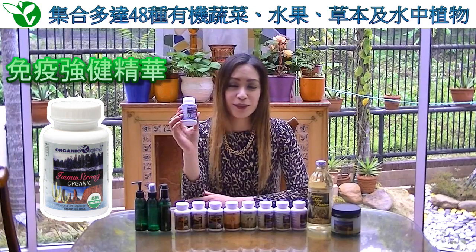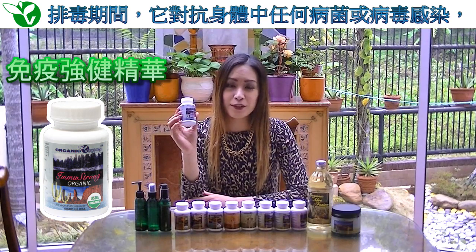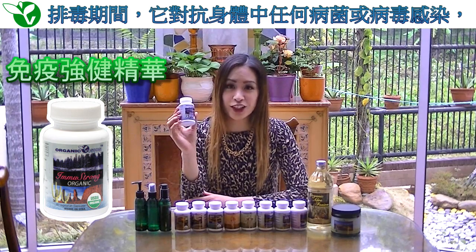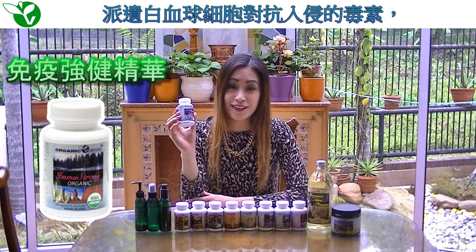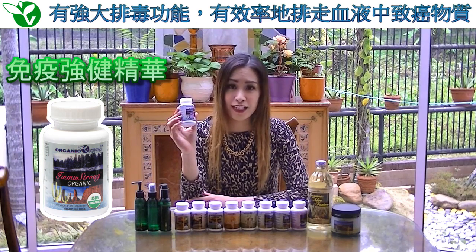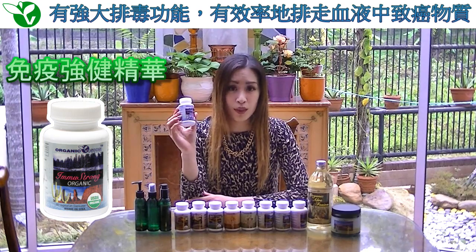Immune Strong. A unique blend of 48 varieties of organically grown vegetables, fruits, herbs, and seawater plants. This product aims to fight off any bacterial or viral infections in your body that may occur during your detox. It neutralizes and removes any free radicals from your body which may promote cell or DNA mutations. It also activates your body's defense line, sending white blood cells as ammunition against invading toxins. A powerful detoxifying agent, it removes any cancer-causing elements from your blood quickly and efficiently.